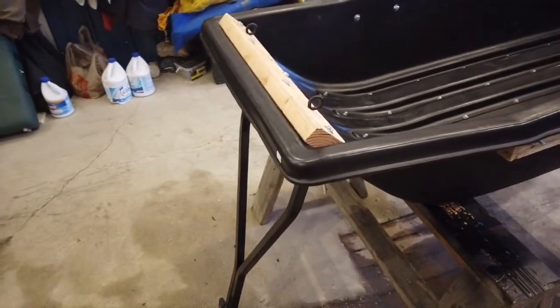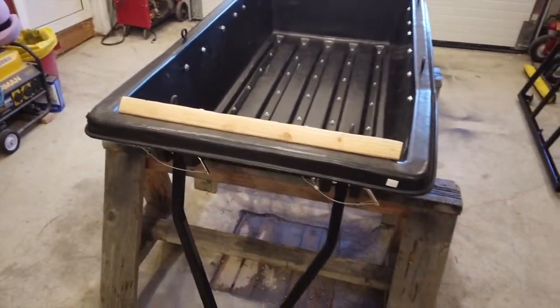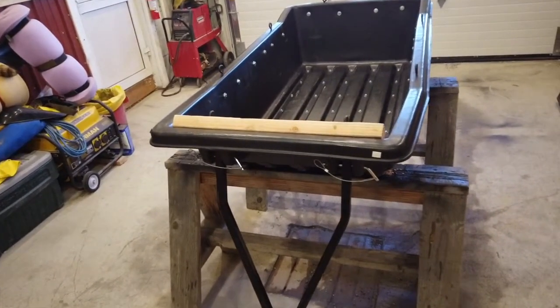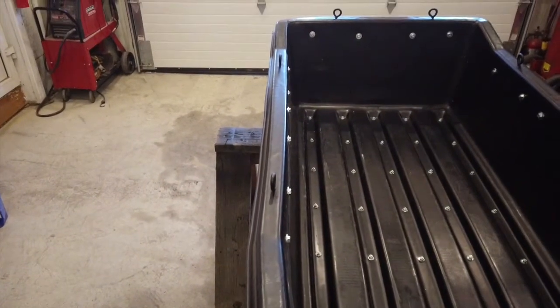We have this otter sled that we bought at the beginning of the winter. We wanted to get a Sigling, but if you've ever seen the prices on the Sigling sleds you'll know why we got the otter. I've only used this a couple of times because I started breaking everything and we didn't end up hauling what we thought we were going to.